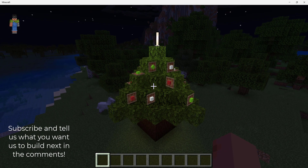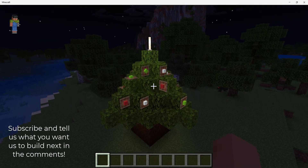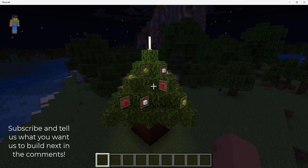So this is how your Christmas tree should look. Please subscribe — our goal is 1,000 subscribers before next Christmas. Happy Holidays! Bye bye, and you're welcome, thank you!